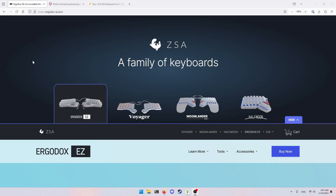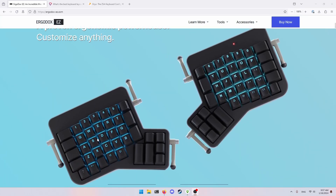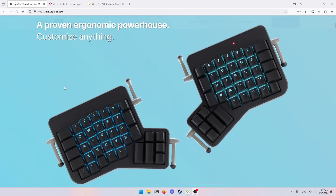Hey guys, so this is just a quick video — well, I don't know about quick, we'll find out — about my current keyboard setup because I just feel like talking about it. The first obvious important thing is what keyboard am I using? I'm currently using the Ergodox EZ. I have no legends on my keys, so they're all blank, because I'm trying out different layouts. I also have it in white, which isn't really that important.